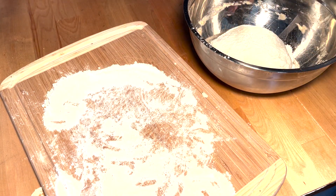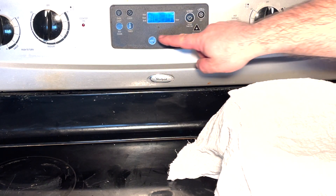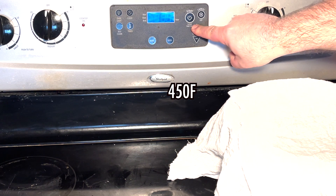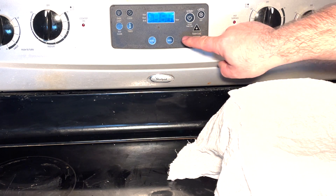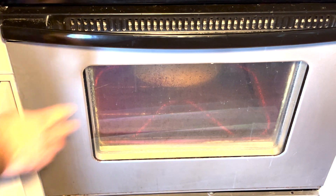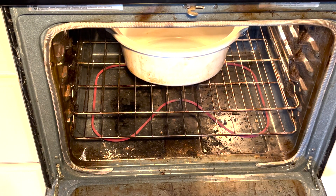As you near the end of that two-hour second rise, you can preheat the oven. While preheating, you should put your Dutch oven pot inside as well — that's because you want to place the dough into an already hot pot.